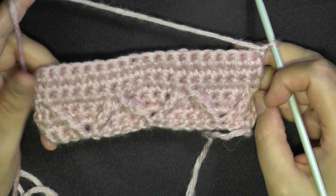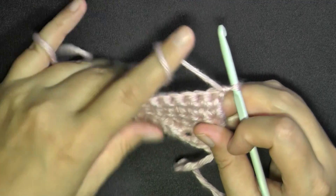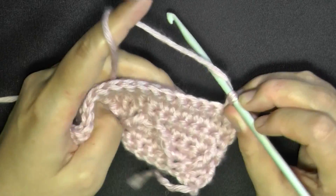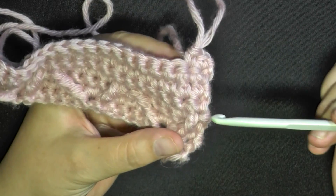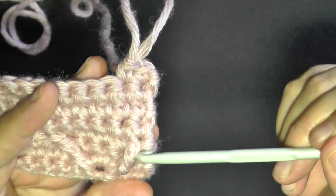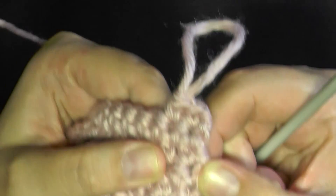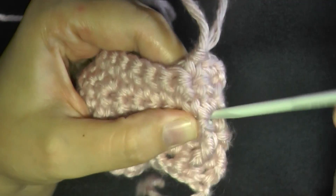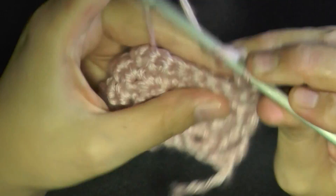I just finished my three single crochet rows, chaining one and turning — now I'm on row eight. For row eight, you want to single crochet in your first two stitches, then do a front post triple crochet in the single crochet above the triple crochet. You can see here where the triple crochet is from the previous row, and right above it is the single crochet. I can recognize it by the two stitches — that's the single crochet right above my triple crochet, and that's where you put your triple crochet now. Yarn over twice.